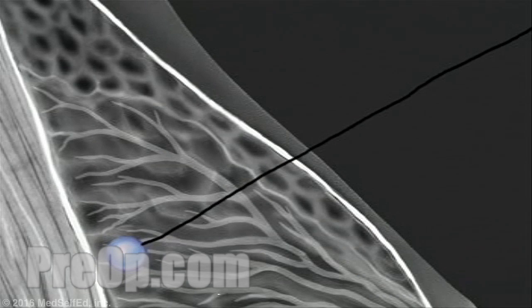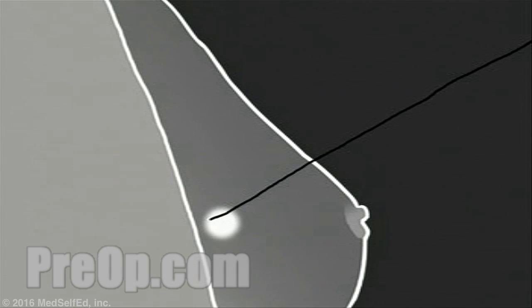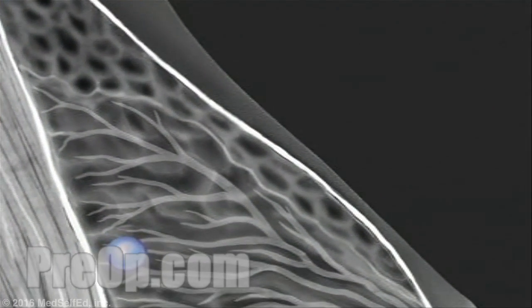This wire will serve as a pointer for the surgeon during your operation. The radiologist will perform another mammogram in order to verify that the wire has been placed correctly. It is possible that the wire will have to be moved or repositioned and a mammogram taken once again.